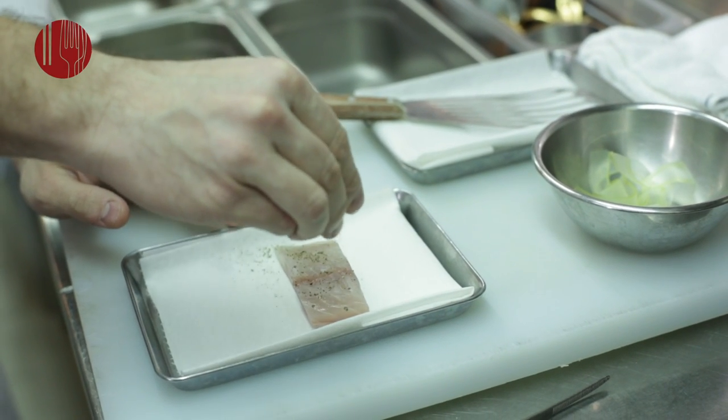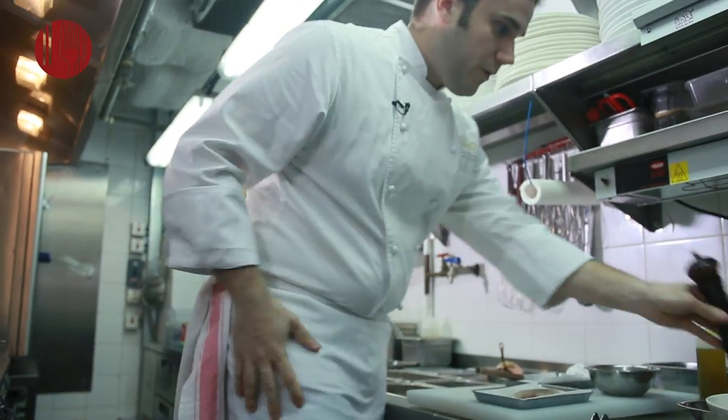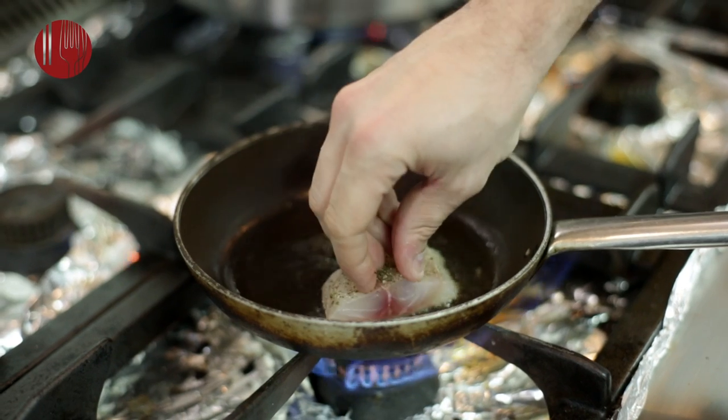So first, we season with a little bit of seaweed salt, a little bit of fresh ground pepper. Just put a nice amount of olive oil. So when the oil is hot, we can put the fish.